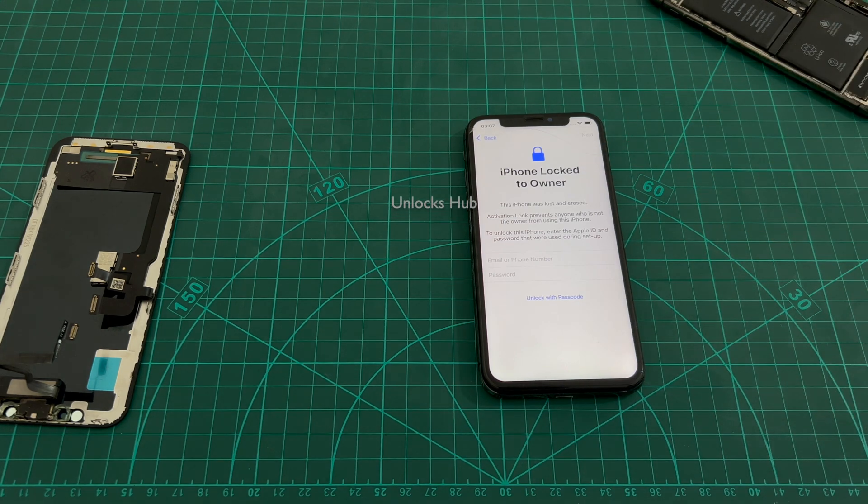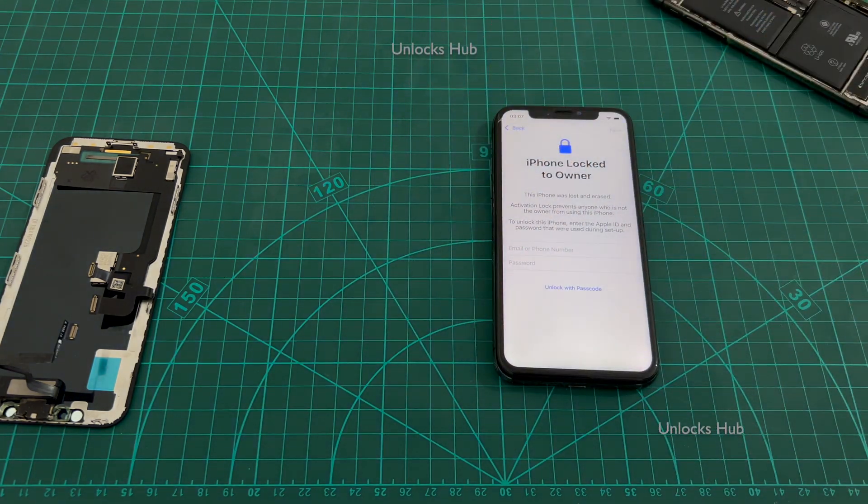This iPhone X is currently iCloud locked — you can see the same here — and it is also lost and erased. I'll be showing you how to do the iCloud unlock procedure using the hardware replacement method.